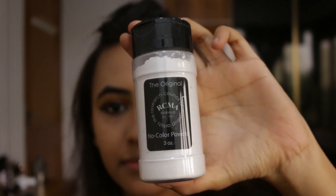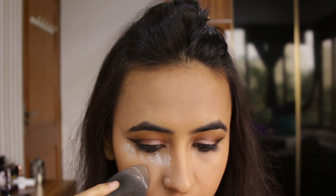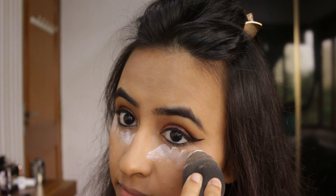Now I'm going to do some baking, and for that I'm going to be using RCMA No Color Powder and my beauty blender again.